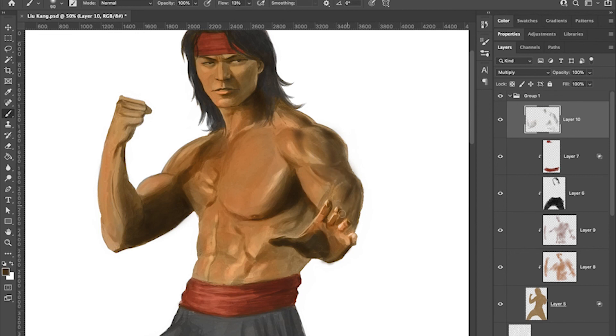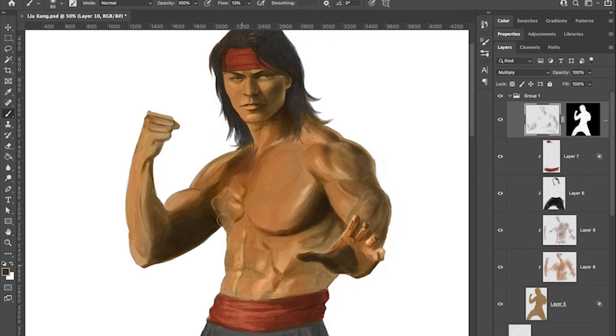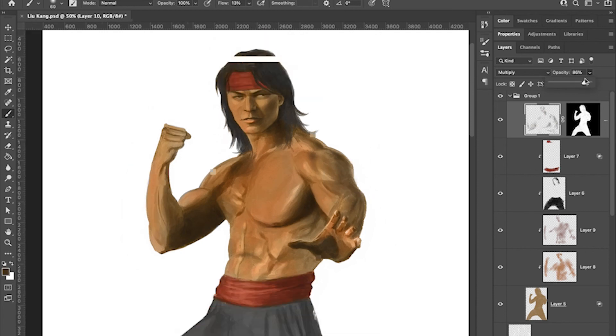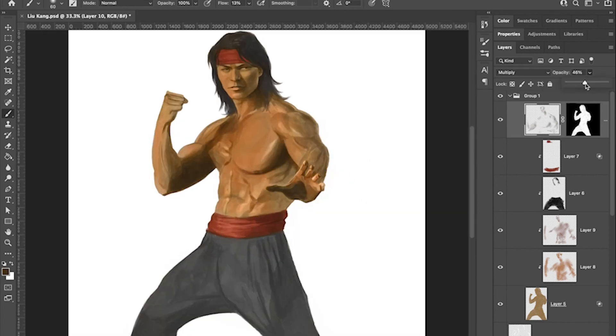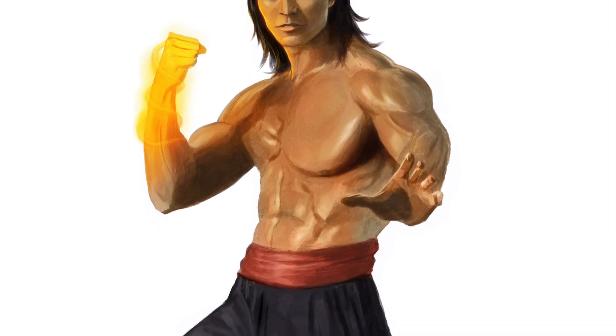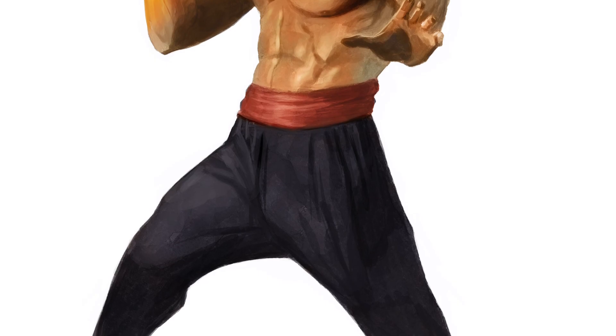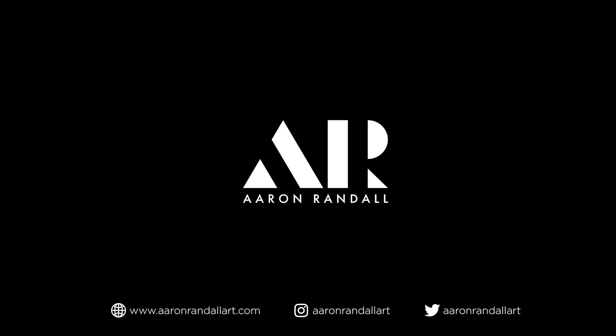I'd like to hear your thoughts about the movie — you may like it, this is just my opinion. I like the classic 1995 version better — it just had more story and more heart. Here's the finished illustration with the flame — his arcana — added in. Thank you guys for watching this video, I hope you enjoyed it. Please like and subscribe, leave your comments down below, and I'll see you guys next time. Thanks!